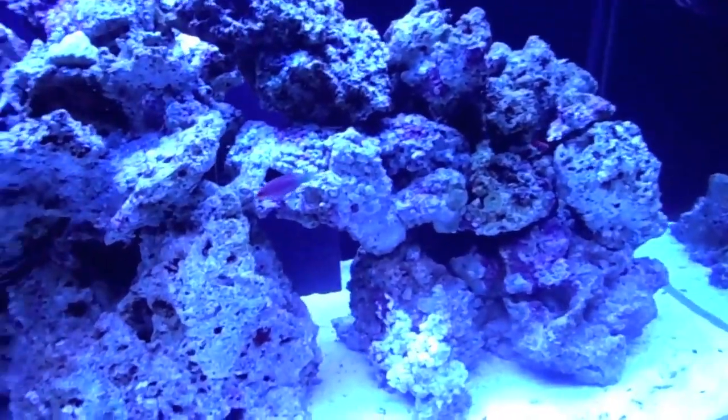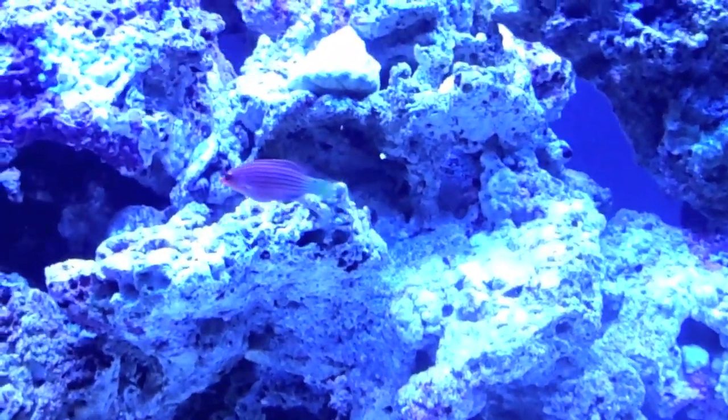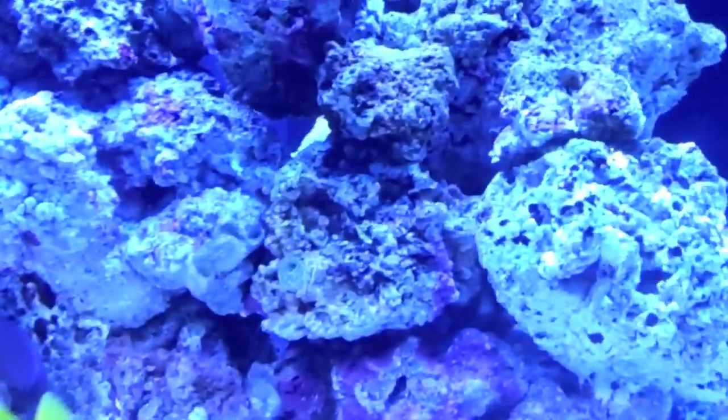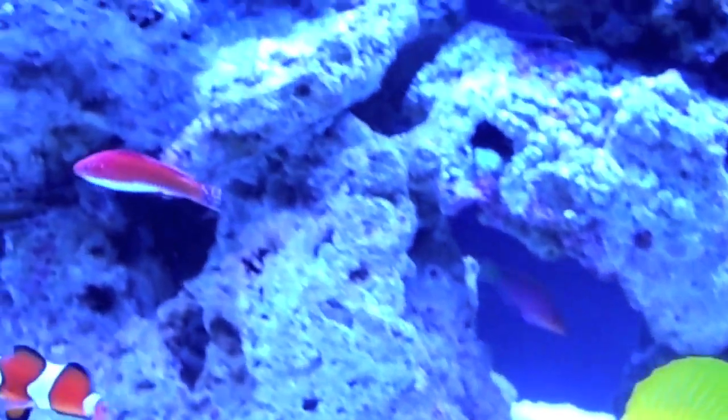There's one of the emerald crabs right there. There's the six line wrasse that I got the other day — I never made a video because I didn't want to make a whole video on one little fish. He didn't come in the Live Aquaria shipment. So we have the six line wrasse and then the red fairy wrasse — I just saw him poke his head out but I don't know where he went. There he is — the red fairy wrasse, or the long fin fairy wrasse, its full name.